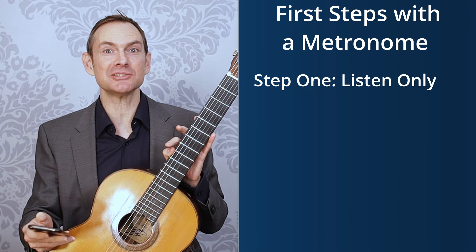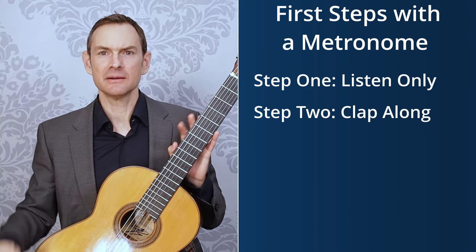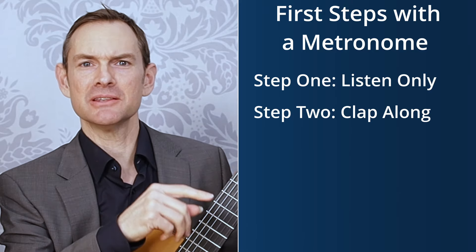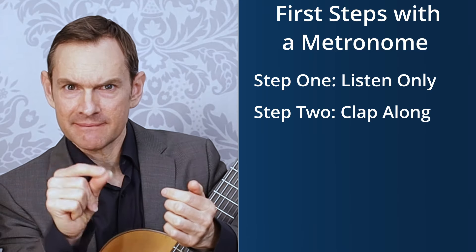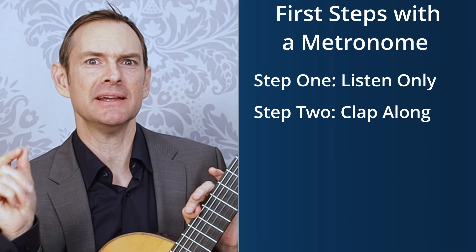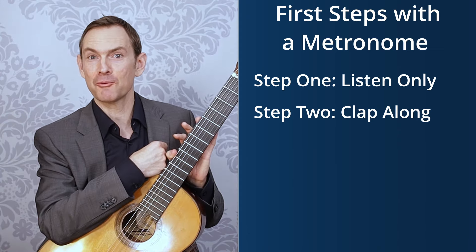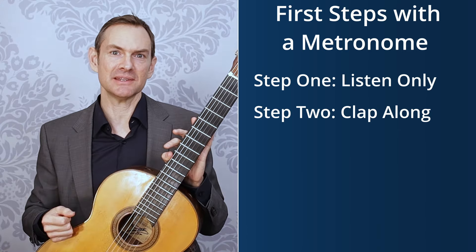Step two is to clap along with the metronome. You're still listening to the metronome — not your clap — and clapping right in time with it. Just practicing that alone is amazing; you will develop your sense of rhythm without even picking up a guitar. This is also something you can do while traveling or away from your instrument.